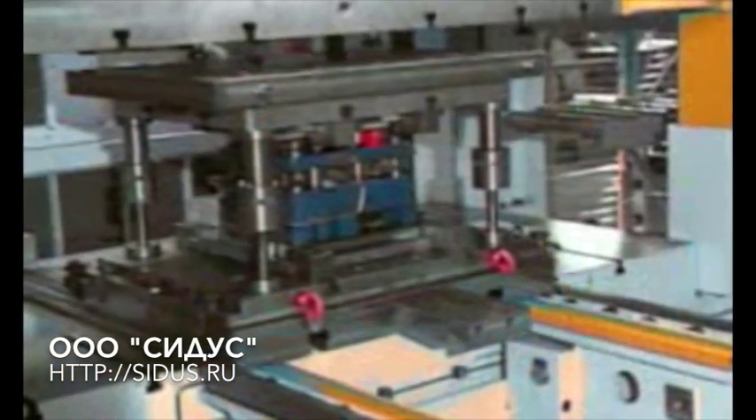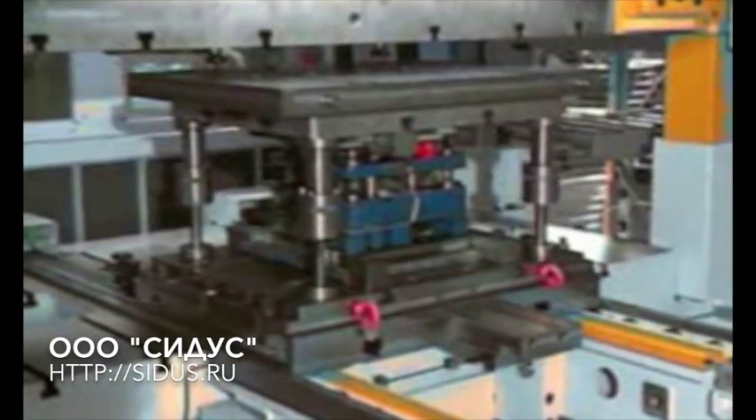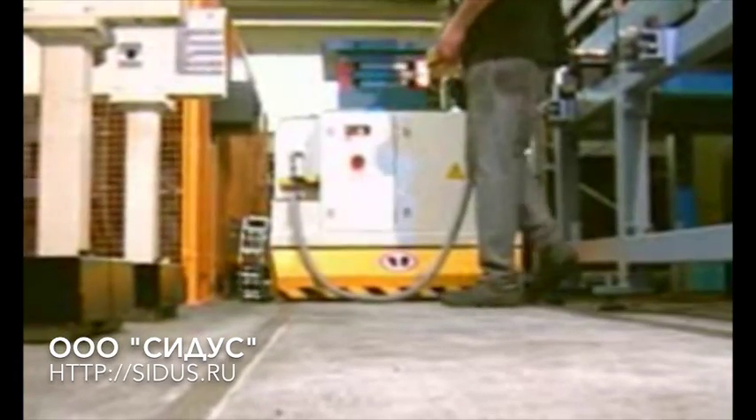The old die, still clamped in the press, is then prepared for exchange. The die is then transported by the Dylos shuttle to a precisely defined transfer position.